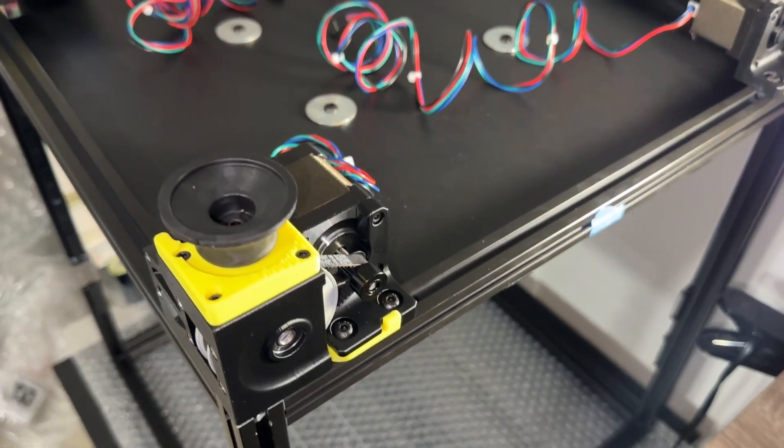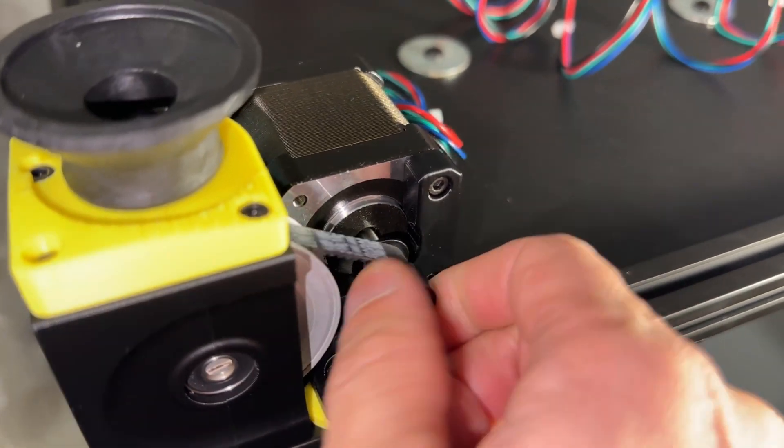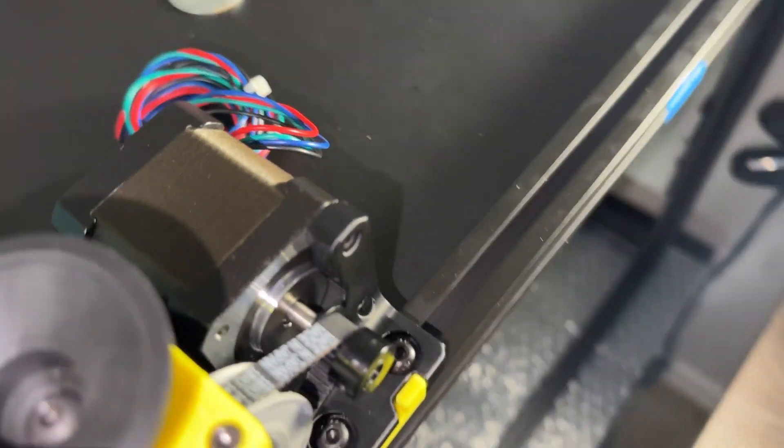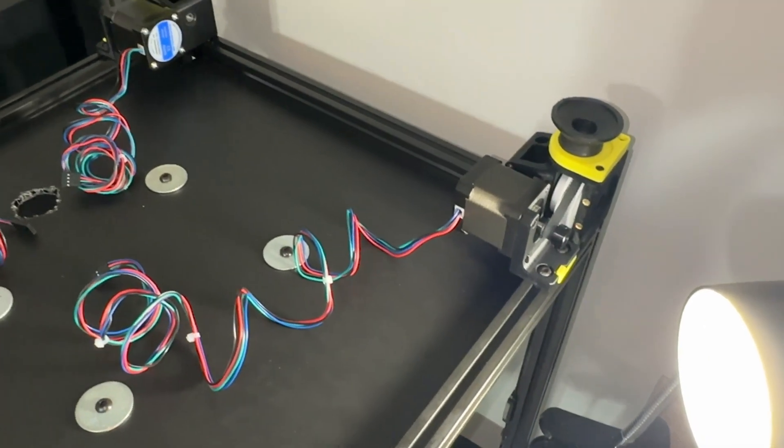Check that the belt path is relatively straight. If you are using a different motor, you may have to flip the motor pulley for better fitment. Attach the rubber feet and repeat once more for the diagonal Z drive. Then build the cross diagonals which use mirrored looking parts.